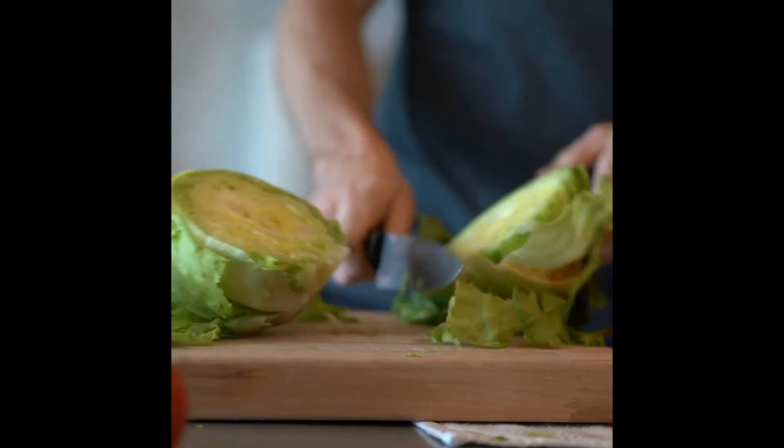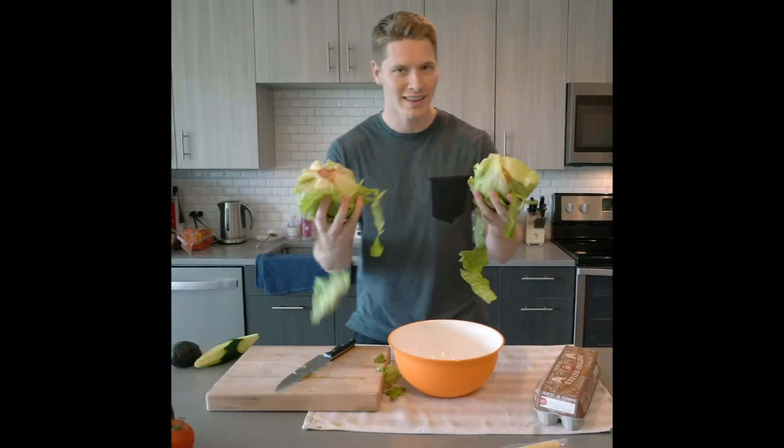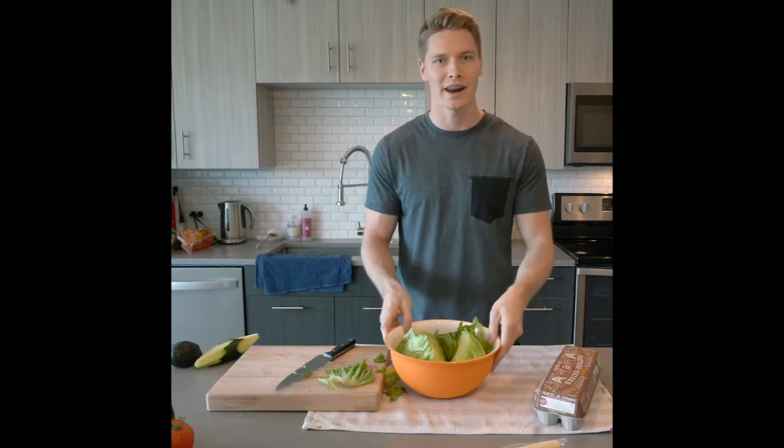With my lettuce, I like to start with a hard chop. Beautiful. Just take that lettuce and dump it right into your bowl.